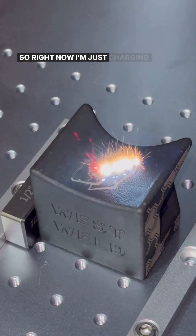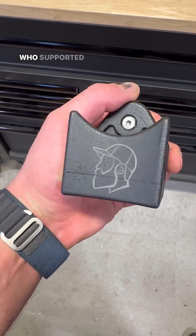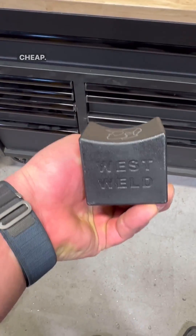Right now I'm just charging $20 for them. It's not always going to be like that, but I want all of those who supported me to have a chance to get them for really cheap.